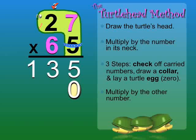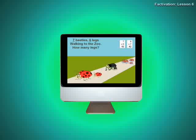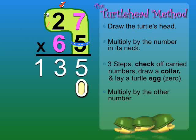Let's watch a clip to see an easy way to memorize this fact: 7 beetles, 6 legs, walking to the zoo — how many legs? 42! Now we know that 7 times 6 and 6 times 7 equal 42. So we'll write the 2 and carry the 4 to the next column. 6 times 2 equals 12, plus 4 equals 16.